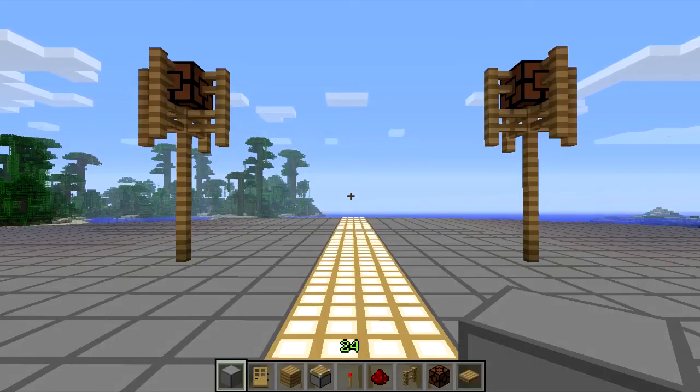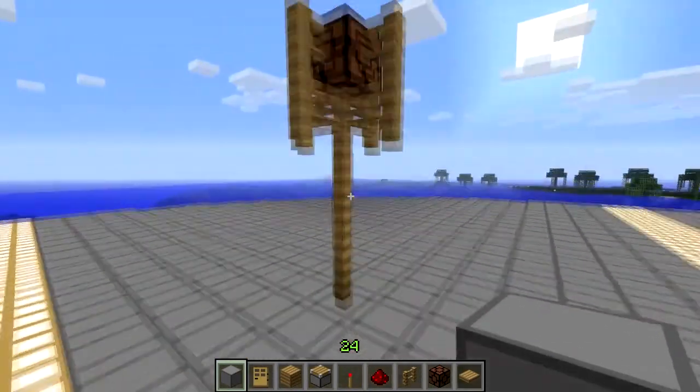Hi guys, I'm Captain Nerds and welcome to episode 1 of Surviving with Redstone. Today we're going to be looking at automatic lights and having them in proper lampstands.